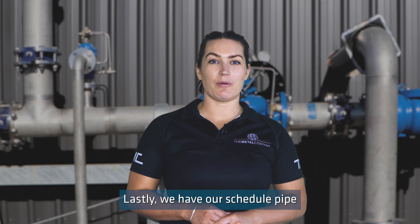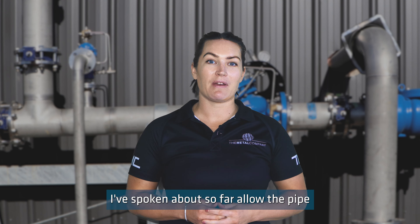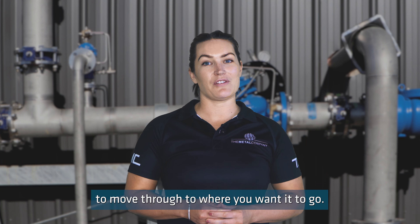Lastly, we have our scheduled pipe in schedule 10 and schedule 40, which the fittings I have spoken about so far allow the pipe to create configurations in the correct directions for the flow to move through to where you want it to go.